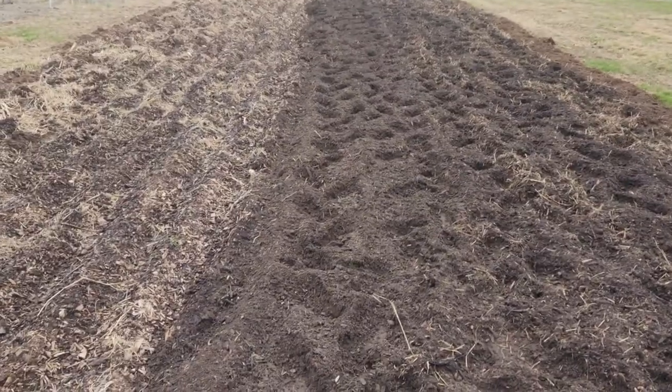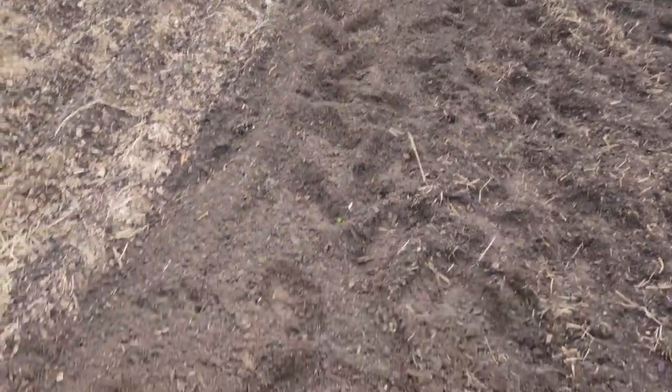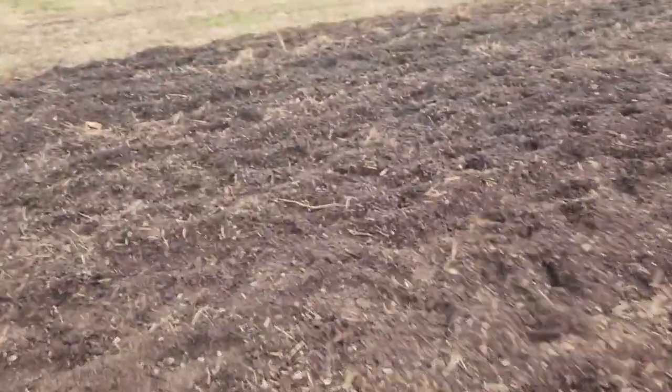We're going to go ahead and finish tilling and then we're going to cover all this up with our Sunbelt weed-free matting. Let's finish up the tilling and we'll show you how we cover it up. All right, we are done with the alpha garden as far as tilling goes.